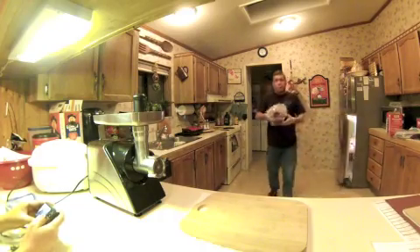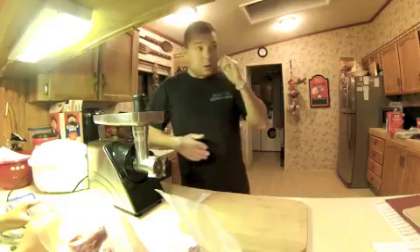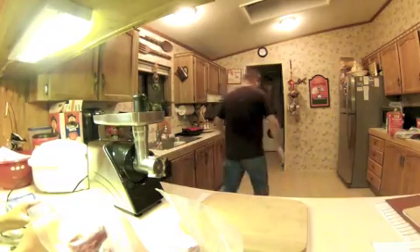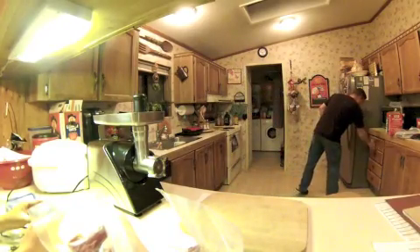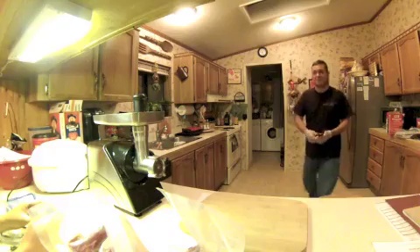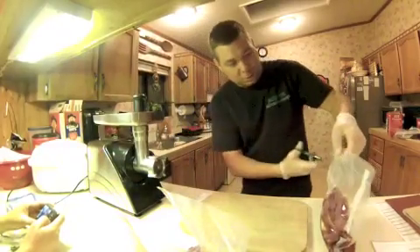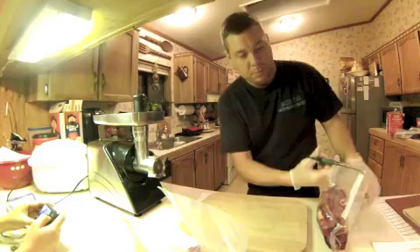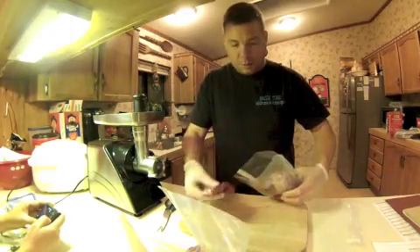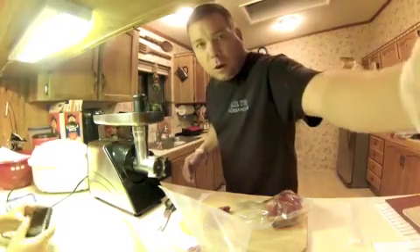This is some meat I've already thawed out and bagged the other day, but we're going to use it and cut it up and put it in the grinder. Alright, so we're going to cut this open, then just take some of the meat here. Some of these I've already cut into the right size so let's just try it.